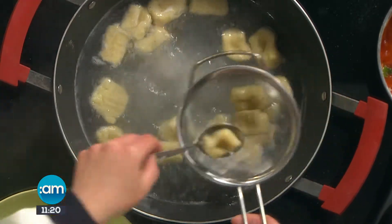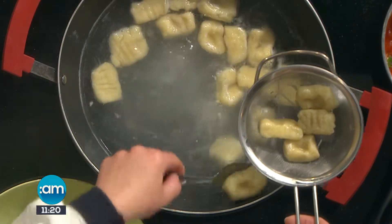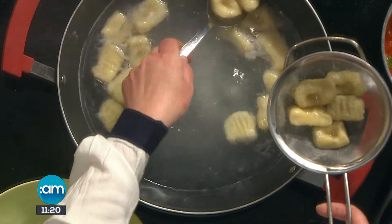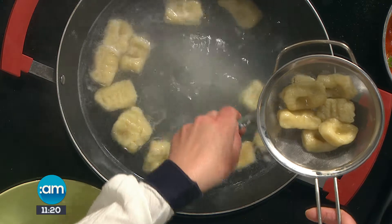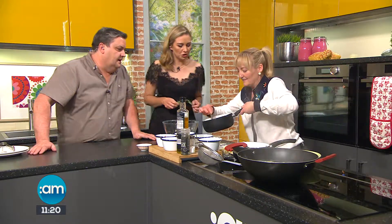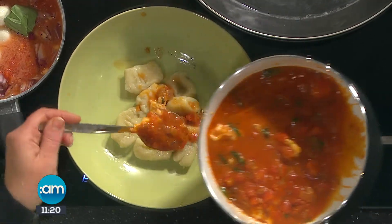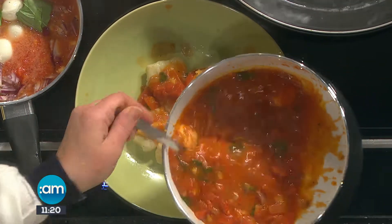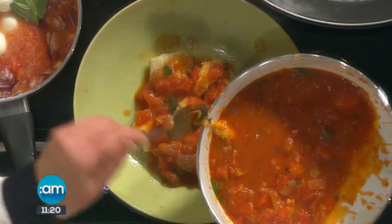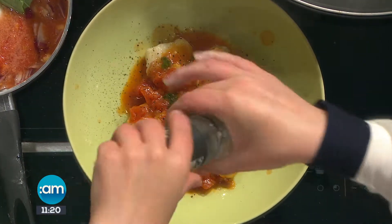We take the gnocchi out with a sieve — improvising when you forget a slotted spoon! Here's our lovely sauce. Look how chunky it is — I left it nice and rustic. We add the lovely mozzarella. It's more hearty that way. This is on the menu at our tapas nights, and we're going to have it at our new place in Ballybunion — we opened another bigger restaurant there last week.